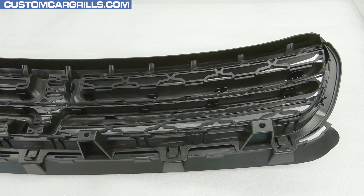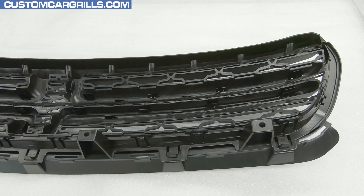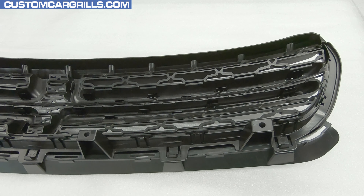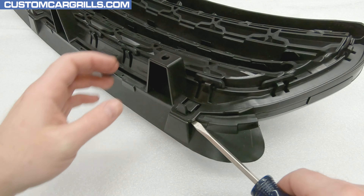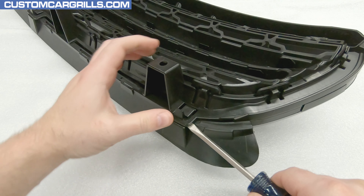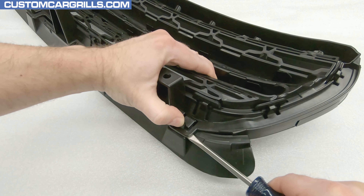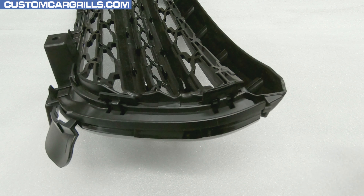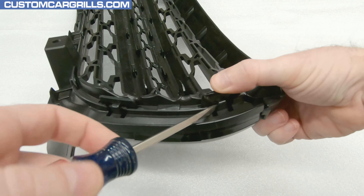I'll flip this around so I can separate the two parts of the grill — this will make it much easier to work on. On the back, there are two sets of clips holding this together: some outer perimeter clips as well as some inner perimeter clips. The outer clips are fairly easy to deal with; I'll just slip a flathead screwdriver under the clip, push the tab in, and then it should release.